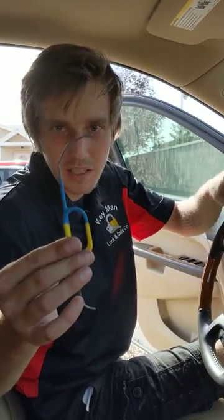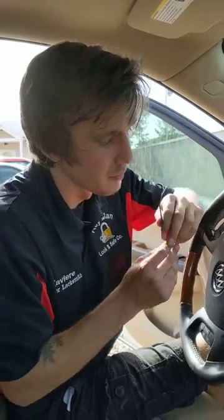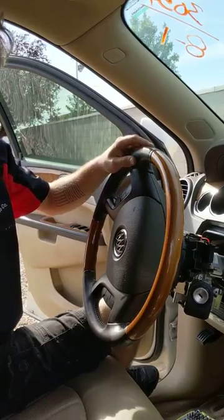There are tools at home you can use to make this a little bit easier on yourself. But the main goal is to get a tool that looks somewhat like this with the angle. This is specifically shaped just to be able to maneuver up and over the ignition into the retainer hole — it's shaped just for that.